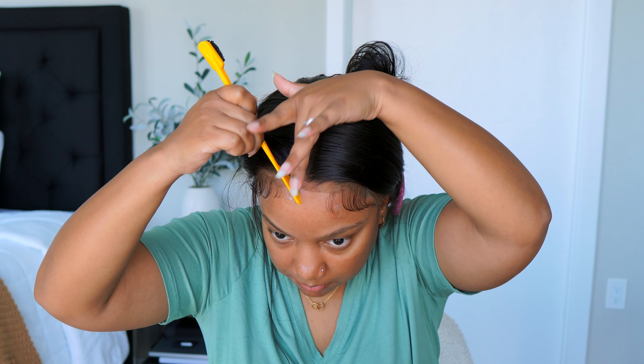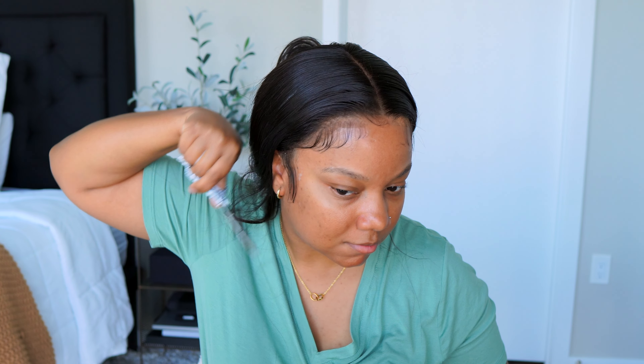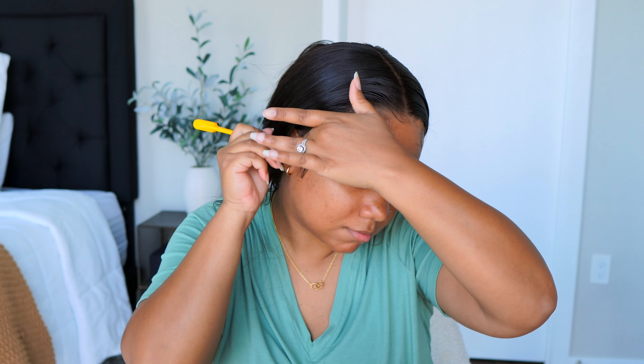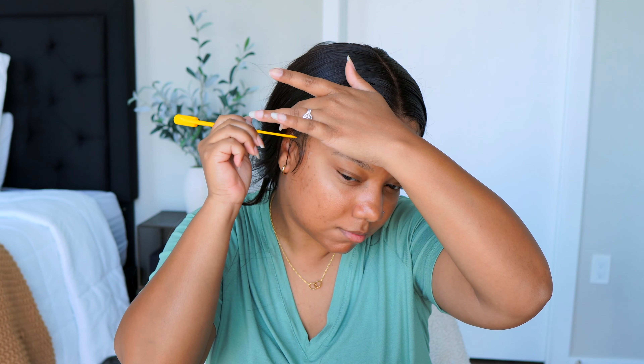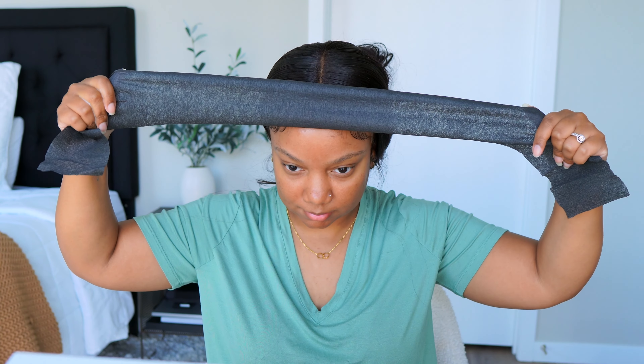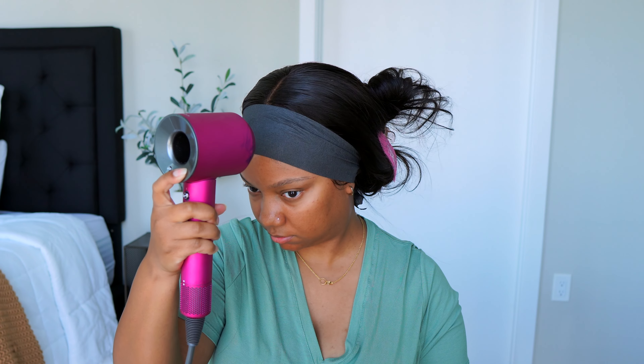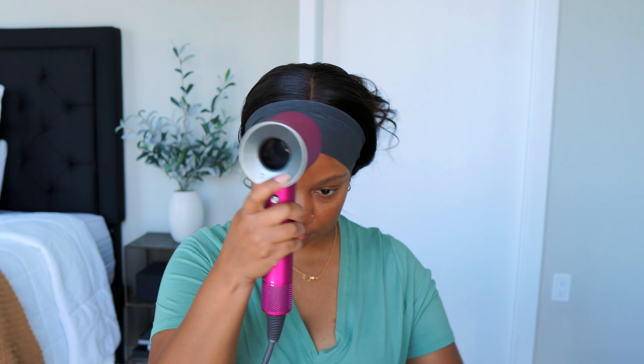I feel like doing sideburns on straight wigs is so difficult for me because I try not to look like Elvis Presley or Ashanti with really long sideburns — it's such a fine line. I feel like curly hair and sideburns work so much better. Maybe I should just give them up. Anyways, I put on a little bit of makeup.